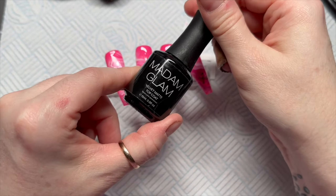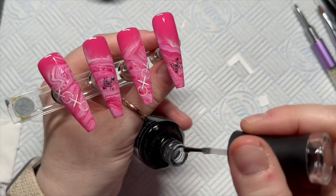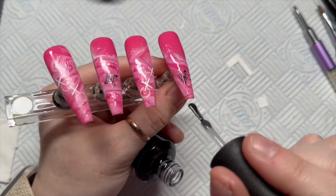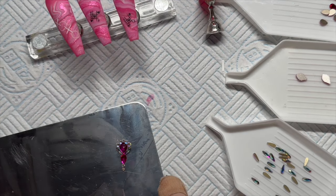I'm going to velvet matte top coat these because I want to add a little crystal cluster. You don't have to — you can use a shiny top coat. If you're going to shiny top coat, I'd recommend applying your crystals first and then top coating around them to give them a little bit more longevity.